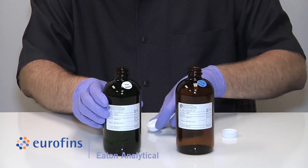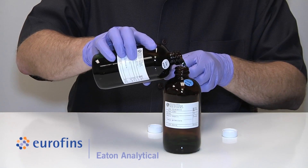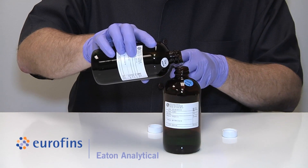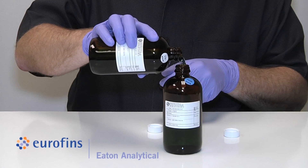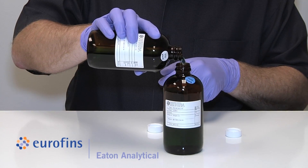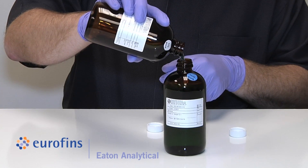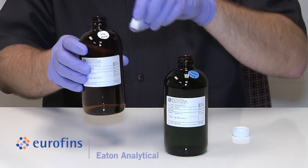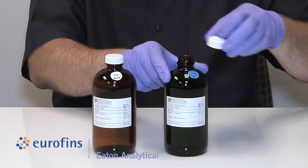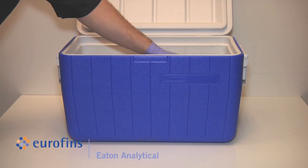The collection protocol for Method 539 requires that you take the sample of reagent water with preservatives pre-added, provided to you in the bottle labeled trip blank, and pour it into the empty bottle labeled field blank while at the site but before collecting samples. Cap both the now empty trip blank bottle and the filled field blank bottle, then put both bottles into the cooler and ship both the trip blank and the field blank back to the lab along with the samples.